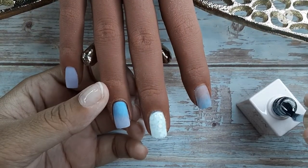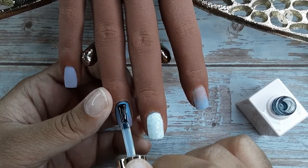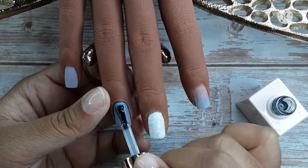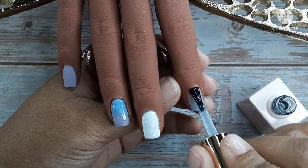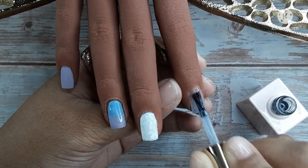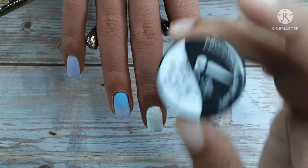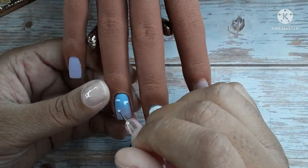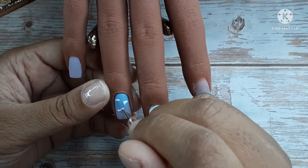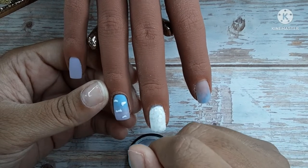I encapsulated the nail off camera and filed all of the nails off camera. Right now I just have my matte top coat and I am matte top coating the ring finger and the pointer so I can draw on them — I like a matte surface to draw on, it's easier for me. I'm going to use this gel paint to create the clouds today. All you do is a dot motion very close together to create these clouds.